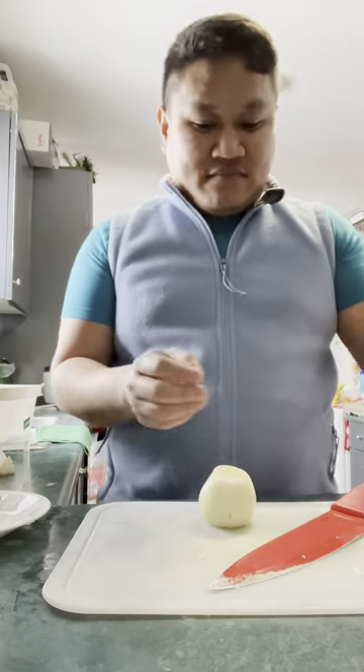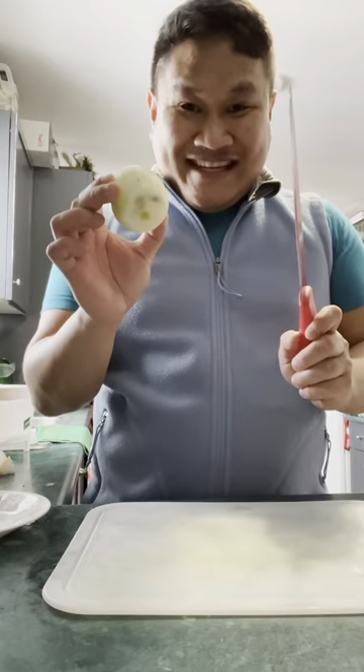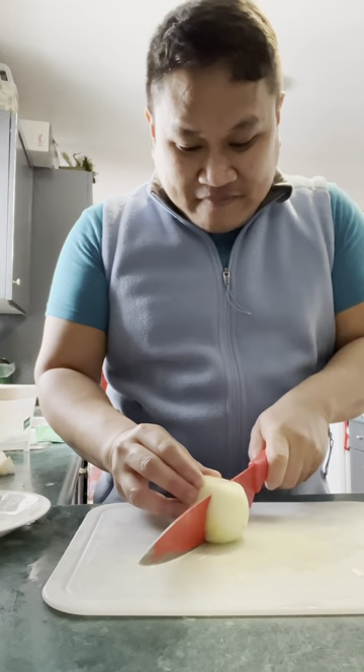Hello everyone! For today's video, we will be cooking Filipino chicken and pork adobo.